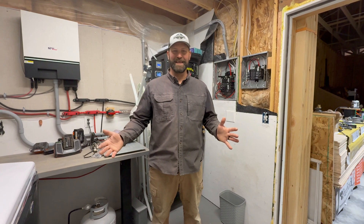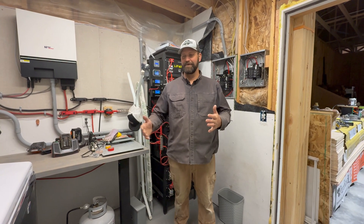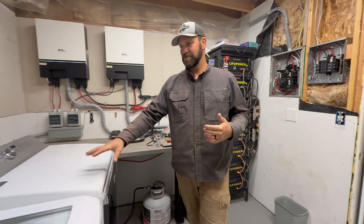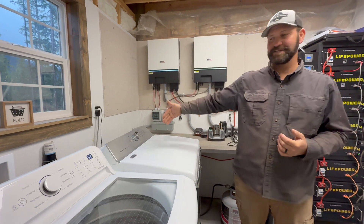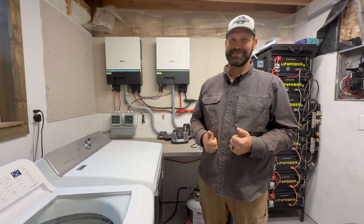Today we're working in the powerhouse again. There are a number of projects we're going to be doing here while we have the washer and dryer moved out. We're going to pull the washer and dryer out of the room because behind it we need to install gas lines to the house, and we need to install the power line to our charge inverter. So let's get to it.